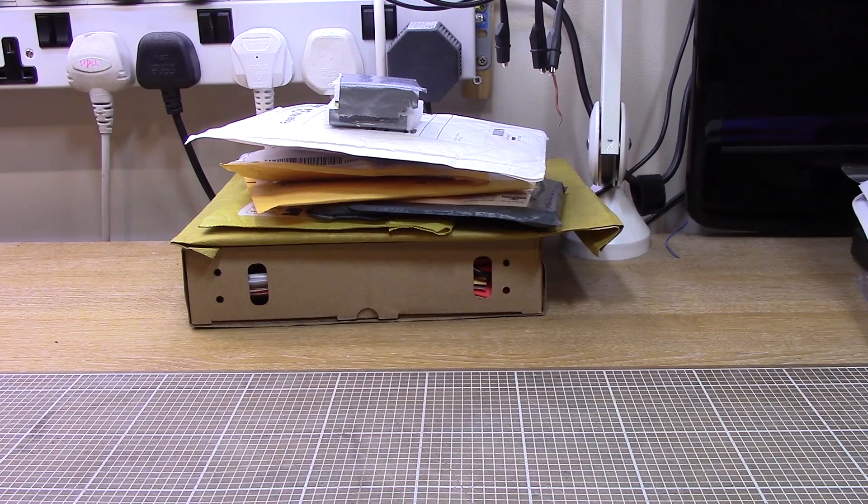I've had a few parcels and gifts accumulating for the last couple of weeks, so I thought I'd have a go at one of these mailbag videos.